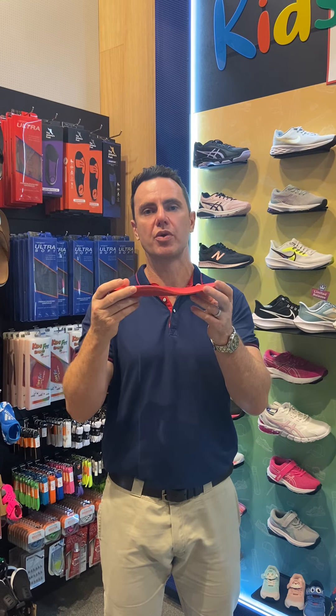Hey guys, it's Kent here from Ergonix and we're down here at the Athlete's Foot in Carindale and we're looking at the Ergonix KidsFit Sports Orthotic Inner Sole.